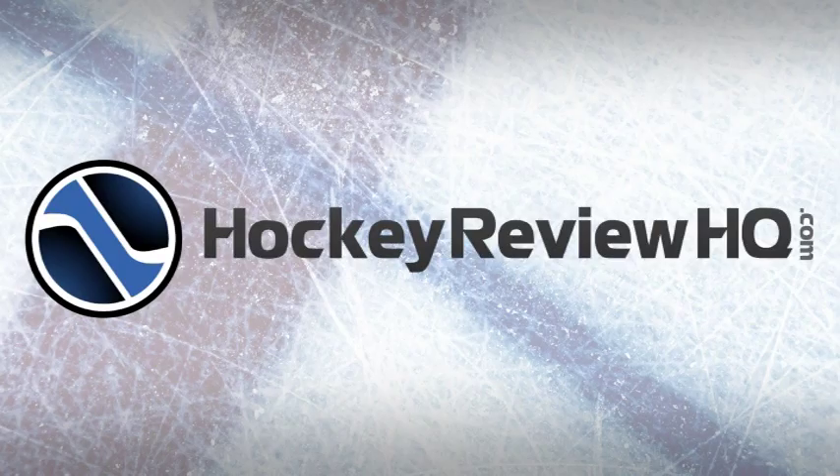One thing I wish were improved is the stoppers — making them a bit more comfortable would really improve the overall quality. That's the overall review. Thanks a lot for watching. If you want to see more reviews of hockey products, check out HockeyReviewHQ.com. Don't forget to check out the website and we'll see you in the next video. Thanks a lot.